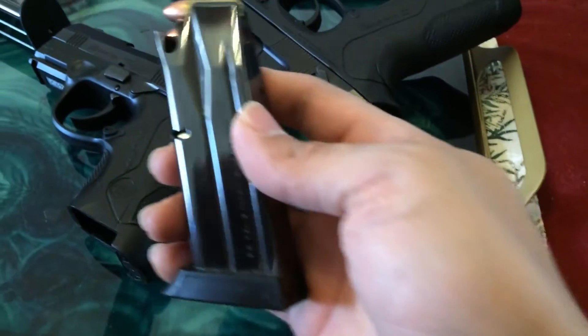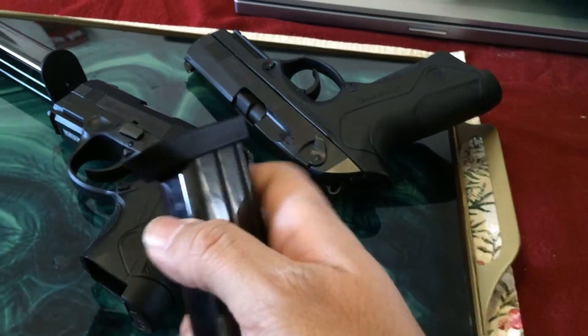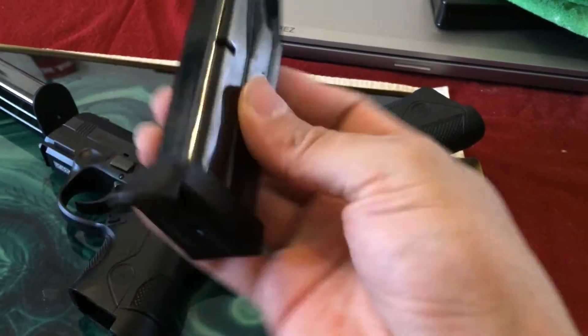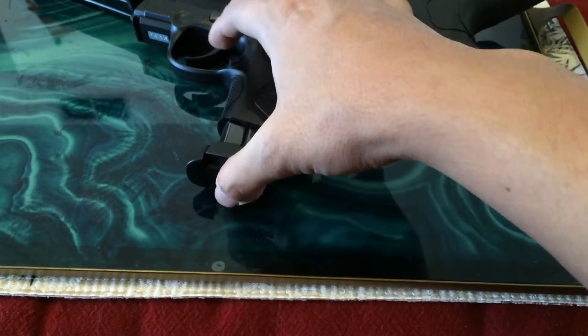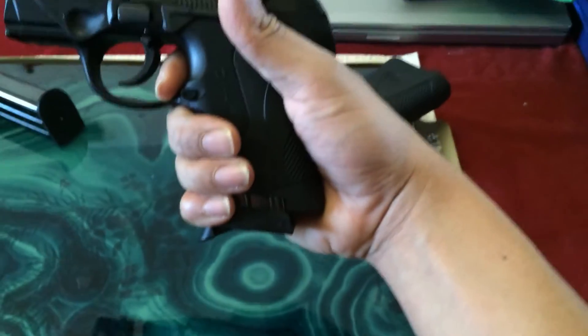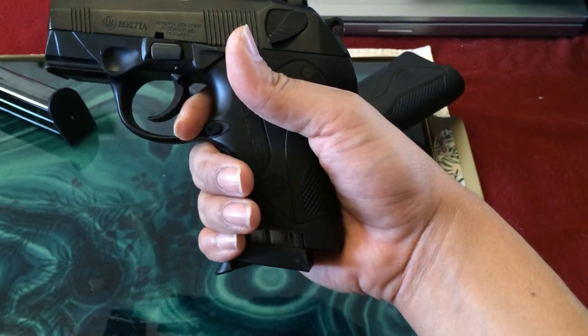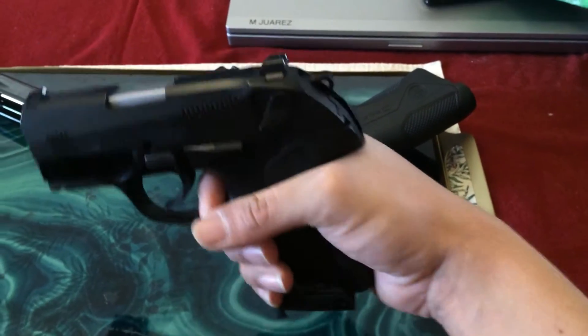Let me show you the magazine that comes with the subcompact. This is a 13-round magazine, fully loaded with 9mm. It has this little extension piece on the bottom — that little kickstand makes all the difference for grip when it's inserted. Even partially inserted you can already see it's a huge improvement. When it's fully inserted, it feels great and provides a really comfortable grip.